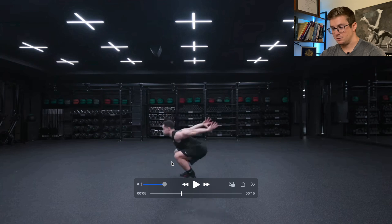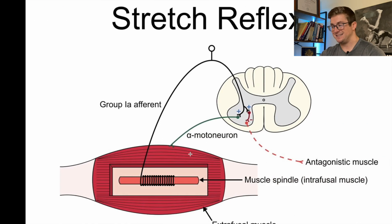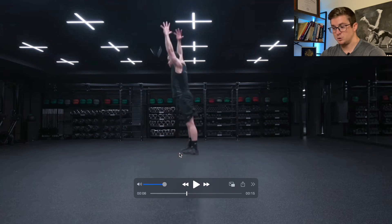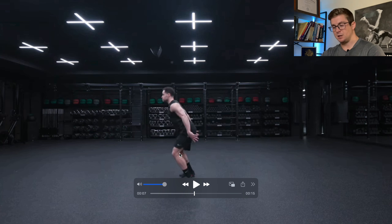Let's review that one more time. Quick eccentric contraction, amortization phase — the intrafusal muscle fibers or muscle spindle detects a rapid change in muscle length. It sends a signal to the spinal cord, initiating the stretch reflex, coming back to the same muscle — in this case the quadriceps — to forcefully contract concentrically and get more force production as a result of that stretch reflex. That is the neurophysiological portion of the stretch-shortening cycle.